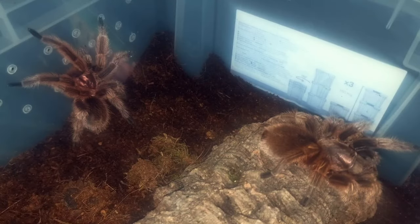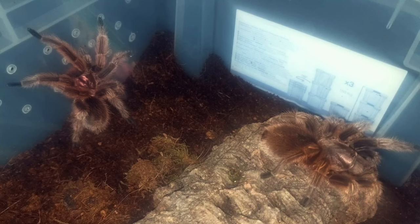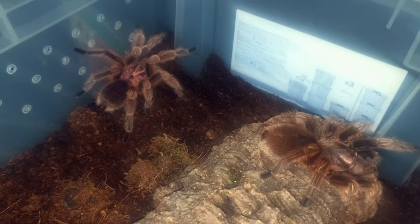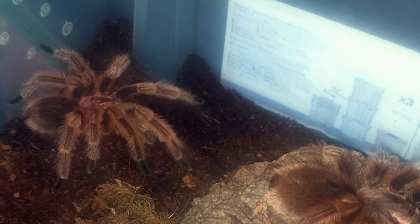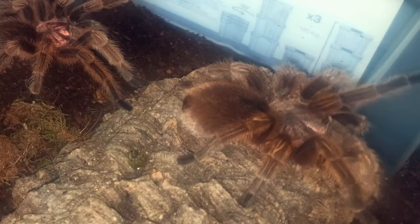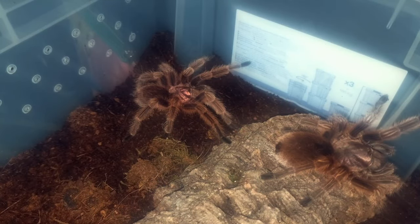Now the male is in the enclosure. He doesn't look like he knows what he's doing, but these animals are amazing — he's just feeling out the new enclosure and sensing that the female is there. There he goes, on his way over. I've got my tongs ready because, if you watched the Chromatopelma cyaneopubescens breeding, I don't want it to end up like that. It's nature, you can't avoid it.